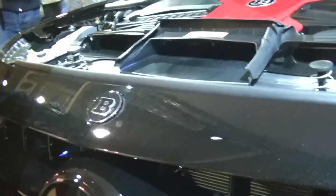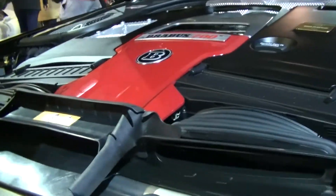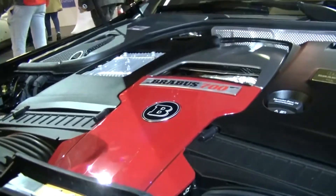Here we have the engine — the V8 700 horsepower strong engine of the Brabus 700. Looks really awesome.